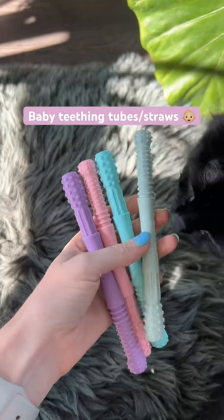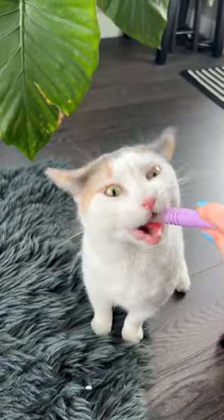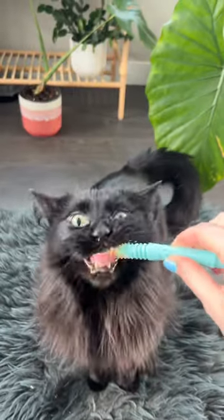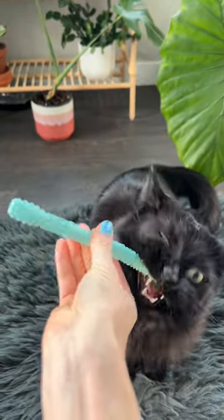So then I came across these baby silicone straws that work perfect for my cats. I just rotate them as they're chewing and ensure they don't chew for too long. Though it helps they're addicted to the Vibrac poultry cat toothpaste.